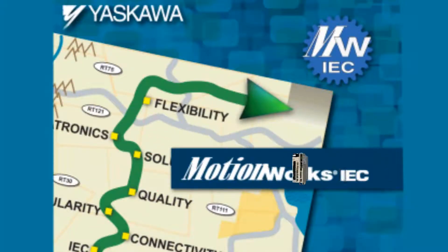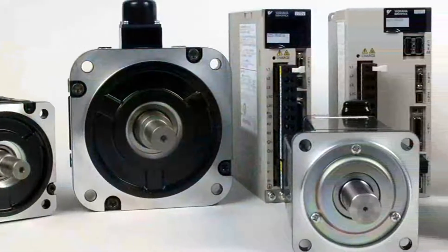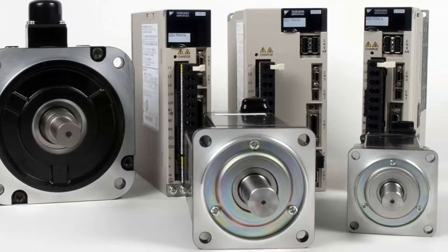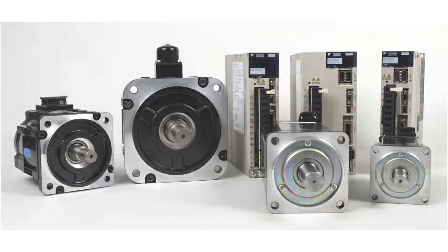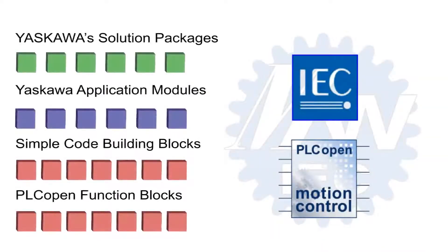Yaskawa has coupled the IEC 61131 programming language with our highly successful Sigma series servos using the PLCopen standards for motion control. Never before has it been this easy to take advantage of the highest performing servos in the world. Together, IEC 61131 and PLCopen for motion control programming provide a very high degree of code reusability.